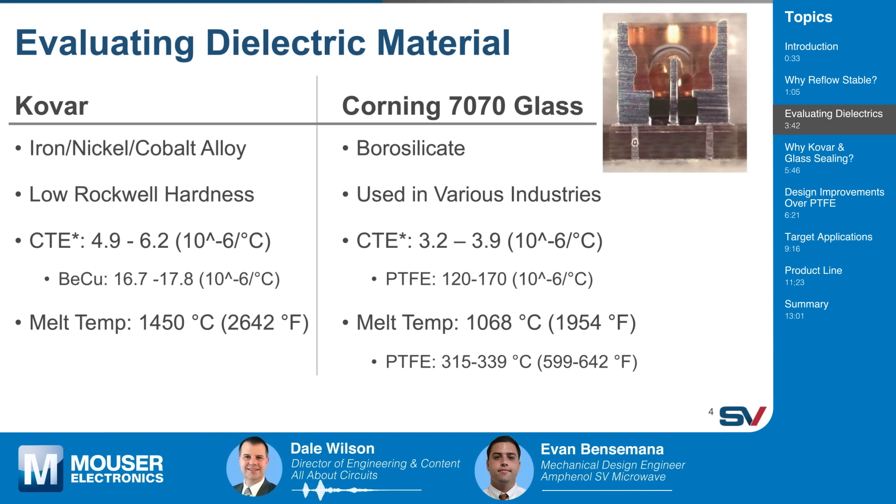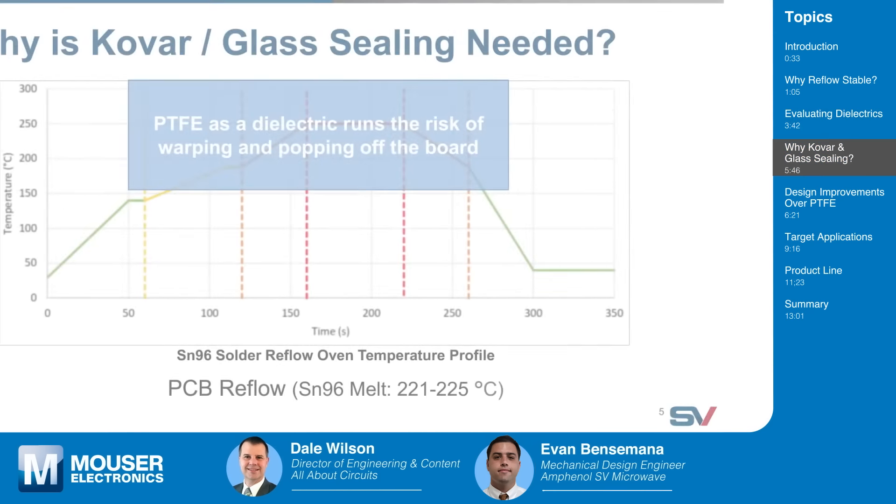What is that figure in the upper right corner? That is a cross-section of one of SV's glass seal connectors. Disregard the bubble — that was just an artifact from the cross-sectioning — but we can see the body, the green glass, and the center contact pin cross-section. The pin and body are made of Kovar, and the green is the Corning 7070 glass. You can actually choose whatever color you want for the glass, but we went with green because that's more of an industry standard.